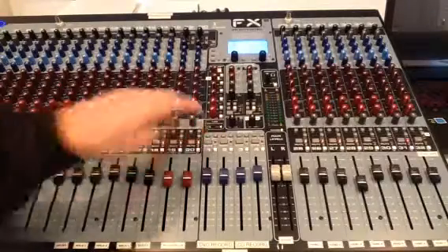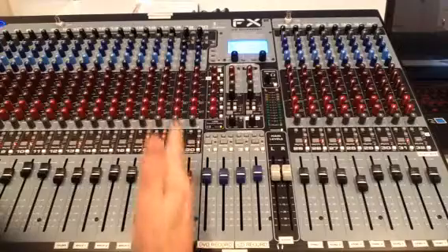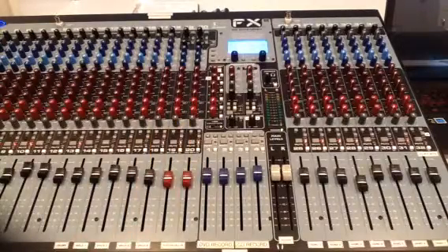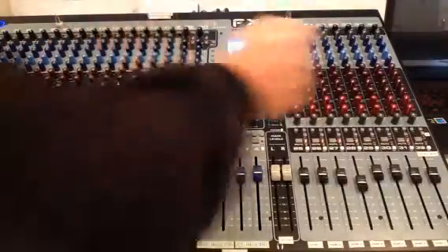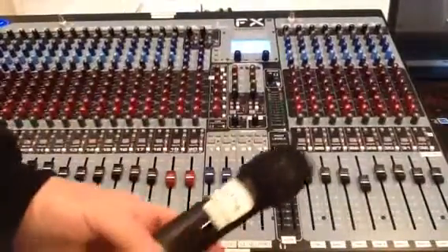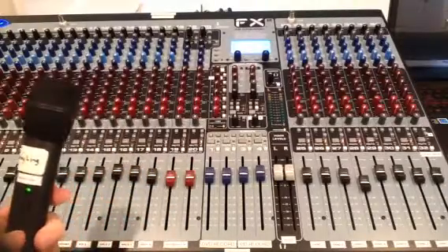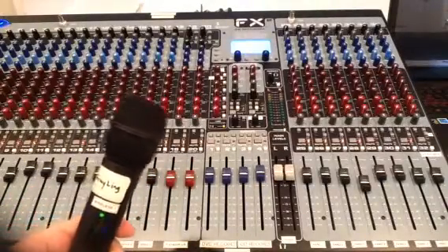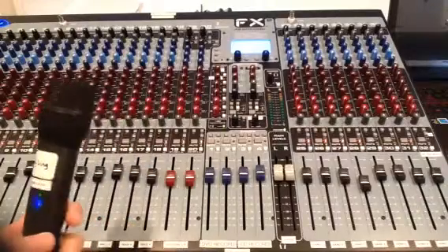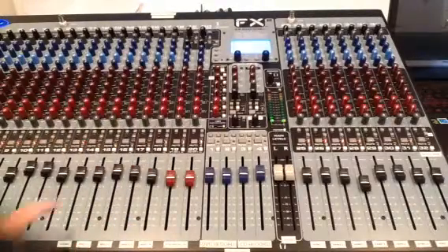That's a general overview of how the mixer operates. As long as we know what one channel does, the rest of them should fall in place. I'm going to grab wireless microphone number one and turn that on. I've got number one, which is labeled Graylin, and if I look here, this says wireless microphone number one.